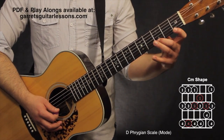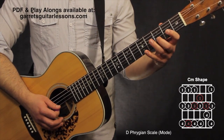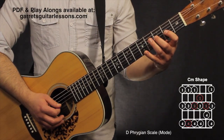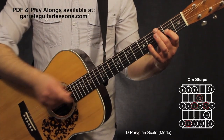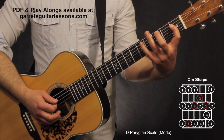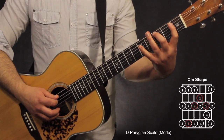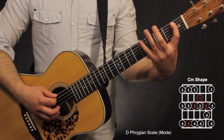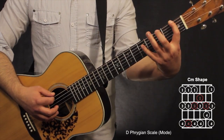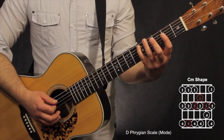Now going backwards: 5th, 3rd, 1st fret on the 1st string; 4th, 3rd on the 2nd string; 5th, 3rd, 2nd on the 3rd string; 5th, 3rd, 1st on the 4th string — back to the root note. Below the root on the 5th string: 3rd fret, 1st fret; then 5th, 3rd, 1st on the 6th string. I always like to start and end on my root note.